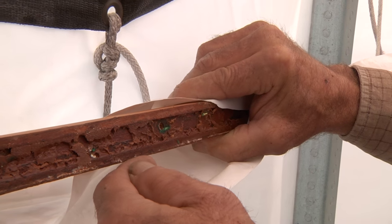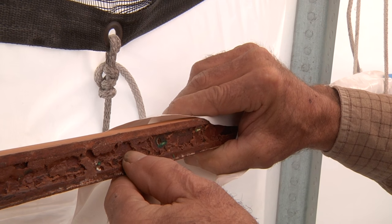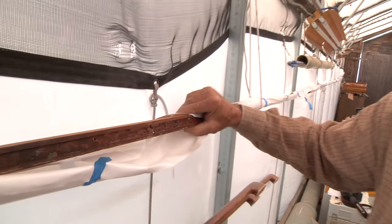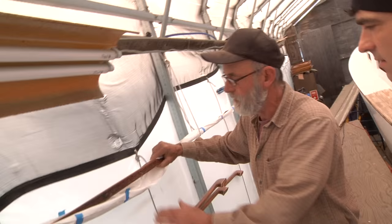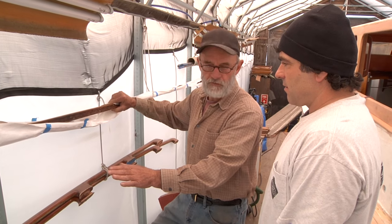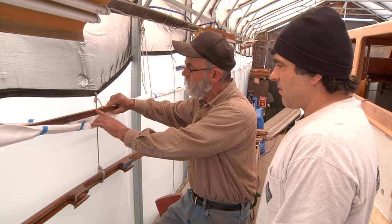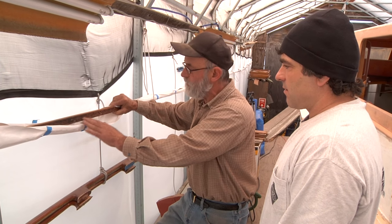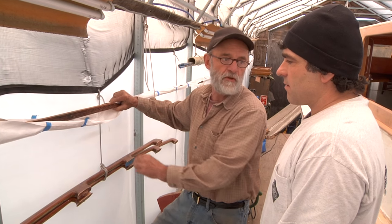If anything, you might make it the tiniest little bit hollow across — maybe a sixty-fourth of an inch in the center, possibly even just with sandpaper. The edges will still sit down. When you put it on the deck, you have the opportunity to press it down tight and see whether the edges are sitting down the way you want. If there's some point where they're not, then you could go to something like this — but it certainly wouldn't be cut in as deep as this or require this much filler.